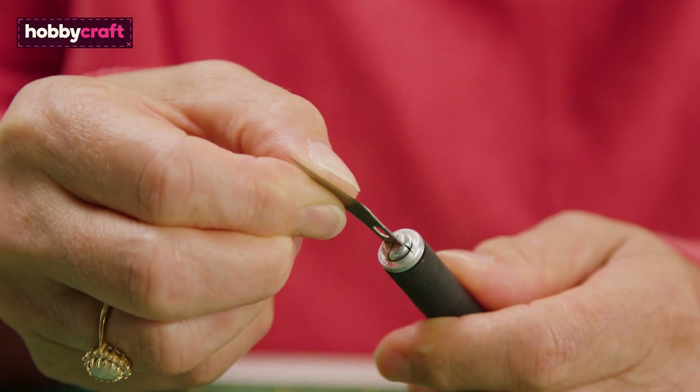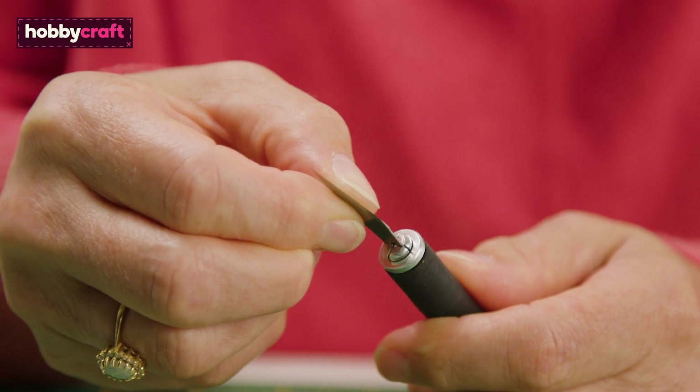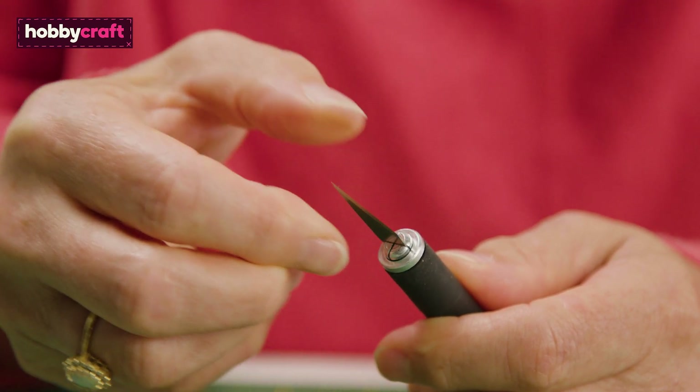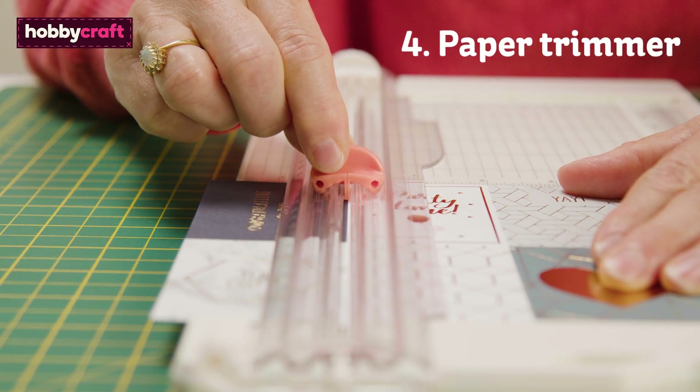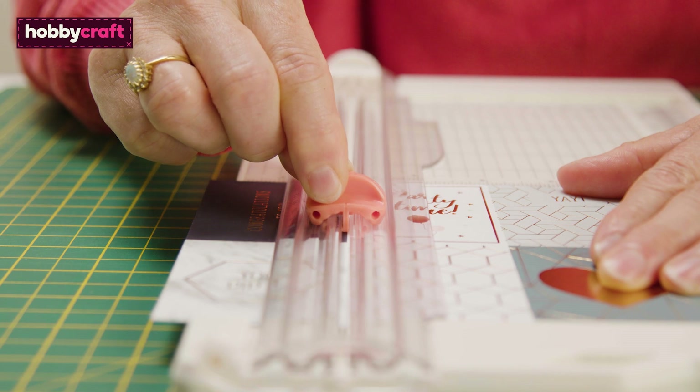Blades on craft knives can easily be replaced when the blade you are using becomes blunt. For quick easy cards and super straight edges, a paper trimmer is a must.